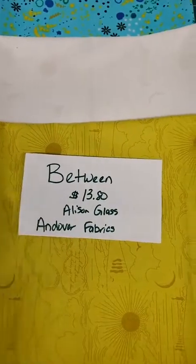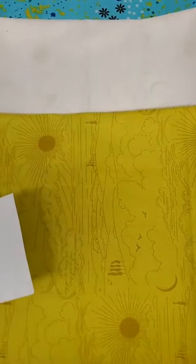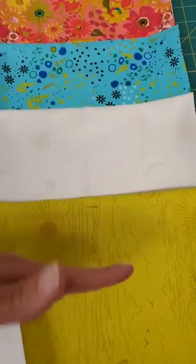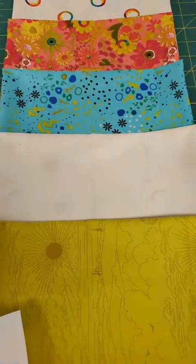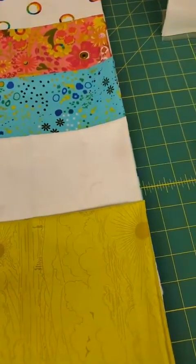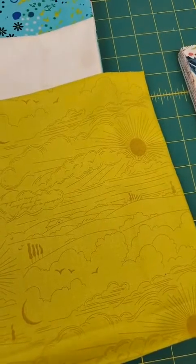We have Between by Allison Glass for Andover Fabrics. This is part of her latest collection — we just got a few things. Like most designers, her colors flow through all of her collections, so even if you have some older collections, these colors will still coordinate. We have this one in yellow and in white. I'm going to spread out the yellow so you can see — some of these are kind of like hunt-and-seek, see what you can find in it.